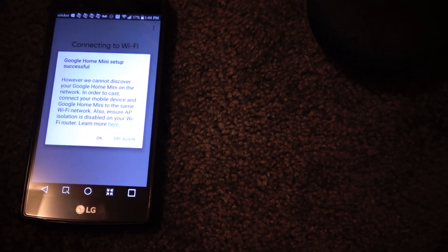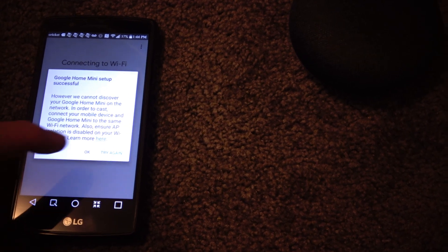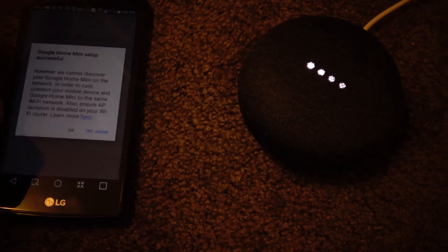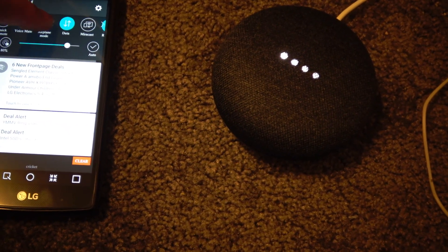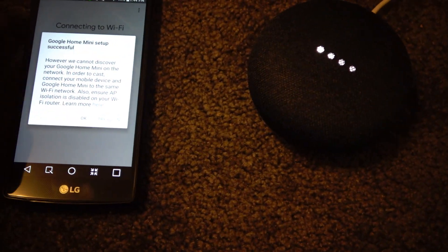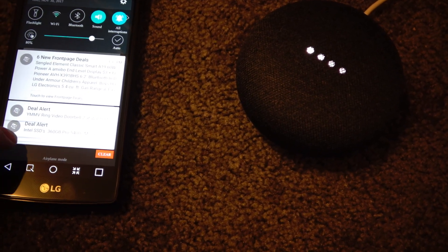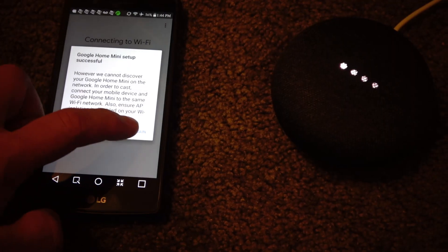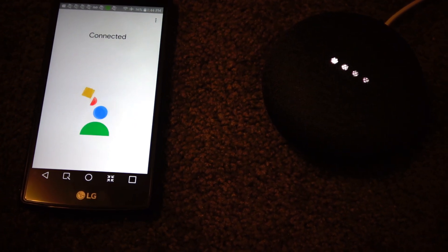It's set up successful. However, we cannot discover your Google Home Mini on the network. Try again. It's not working. Let me turn on Wi-Fi and try it again. Connected. There we go. It's really strange.